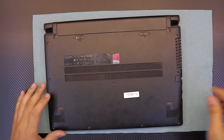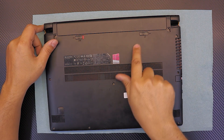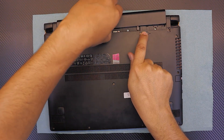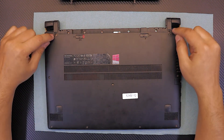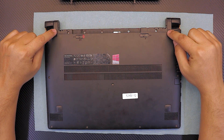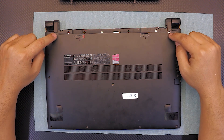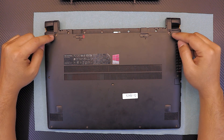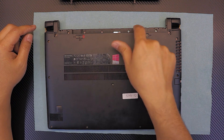Flip the laptop over and remove the battery. Remove the slider to the unlock position, remove the other one to the second position, and slide the battery down. Next, remove the two plastic covers right around here — they look like this but they may already have fallen off. Remove those two and unscrew everything, including the screws under the battery.